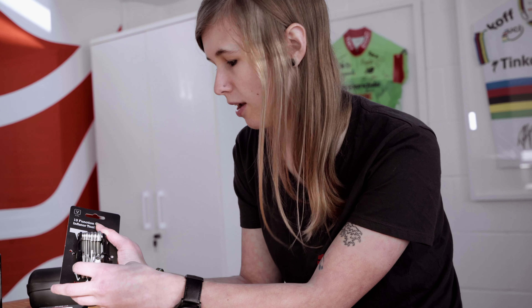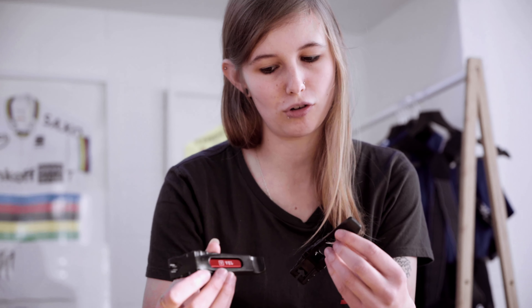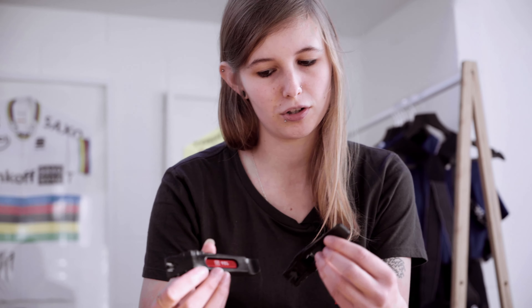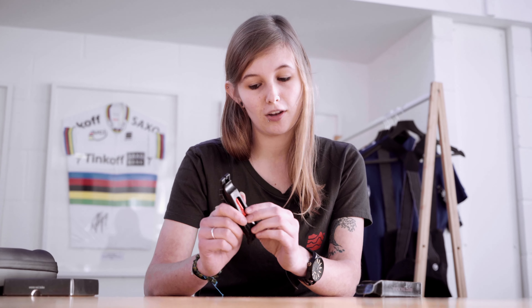Next from the VEL products, we have the Tyre Lever Plus. These are built of a strong resin construction, and inside they include an alloy tool for both Presta and Schrader core and extension removal — very handy if you get caught out on the road. They're also flared at the end, so if you've got an especially tight tyre and rim combination, these will be able to help you out no problem.